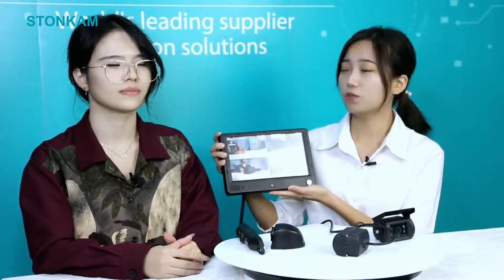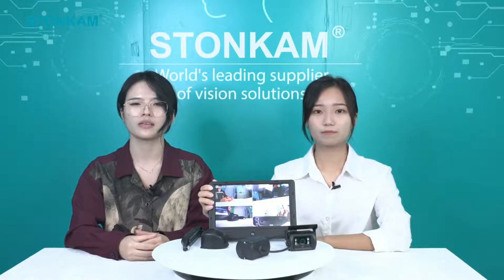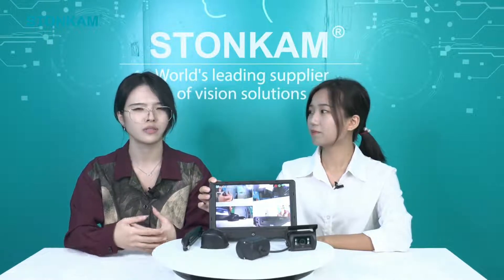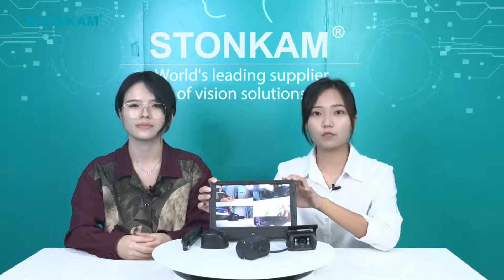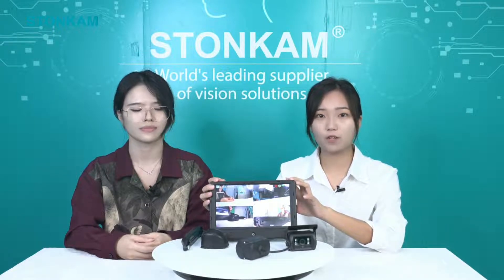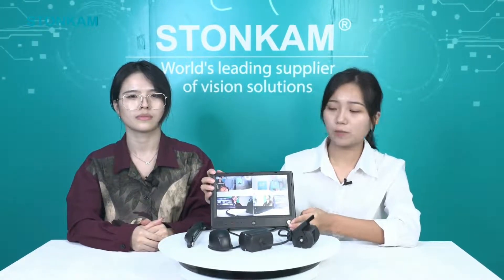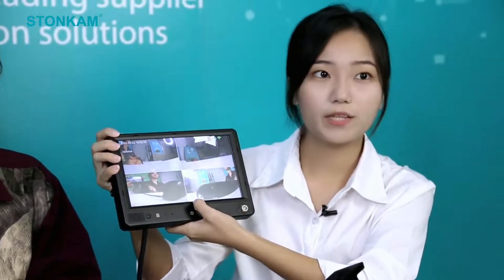Yes, of course. Do you know MDVR? I think it stands for mobile digital video recorder, and I know this monitor has some basic DVR functions. So actually the special part of this monitor is that it has basic functions of the MDVR — we can use it for video recordings. Let me show you the operation. You can see these red lights are flashing; it means that the monitor is recording.